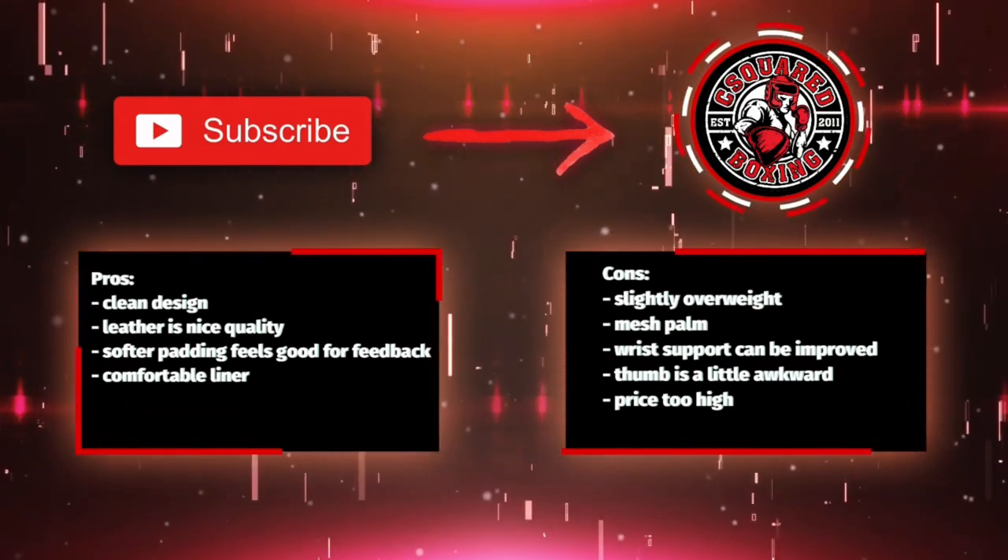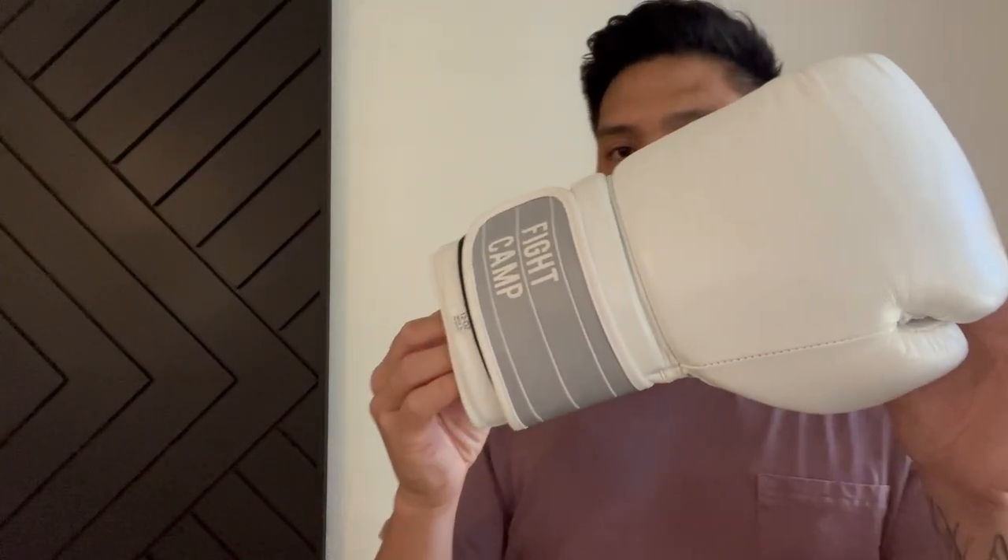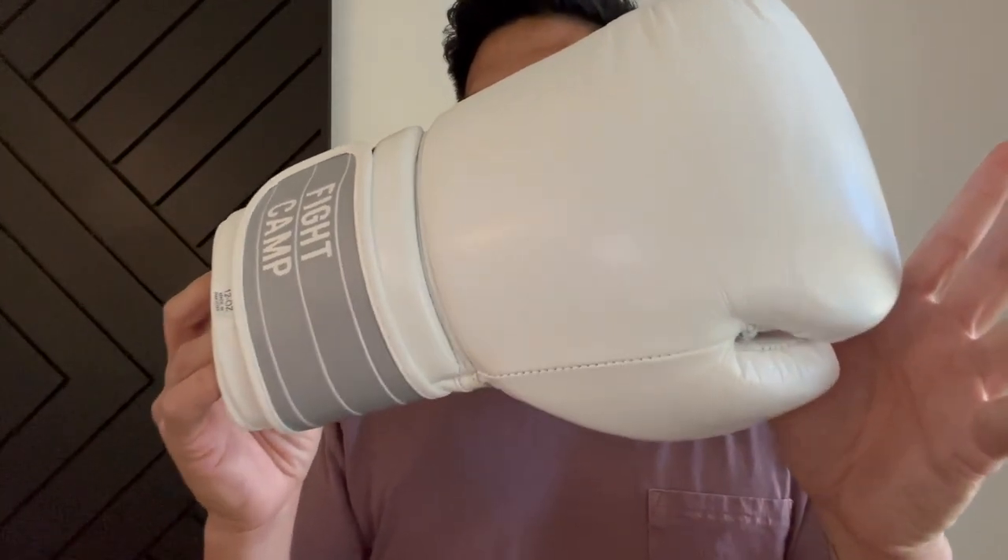If you guys have any questions or comments, make sure you leave them down below in the comments. I'll put the link in the description box where you can find these Fight Camp boxing gloves. I'll see you guys later. Take care.